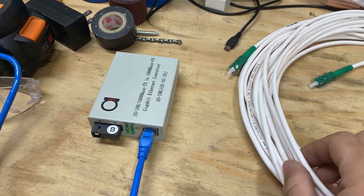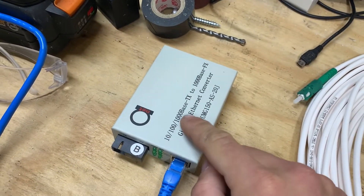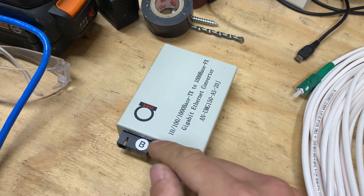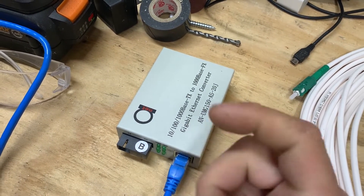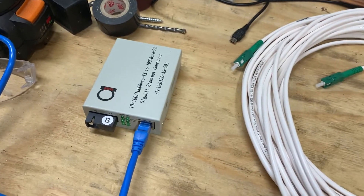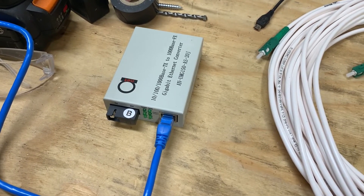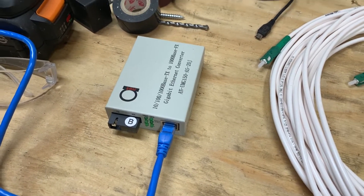This one I believe is a gigabit media converter, but some are 10/100, so you've got to watch that if you're getting one of these. I'm not sure what the 'B' means on this one — it's worked either way for me. The other one has an 'A' on it.